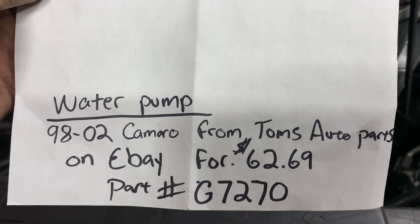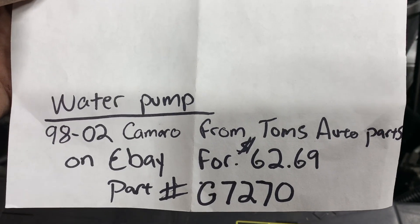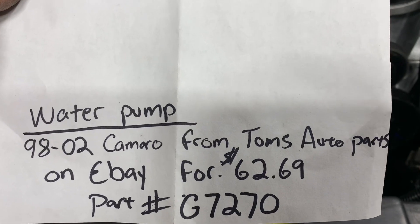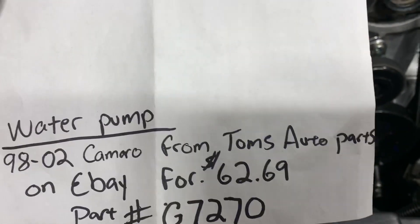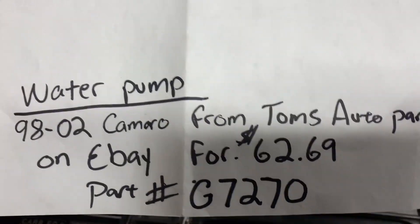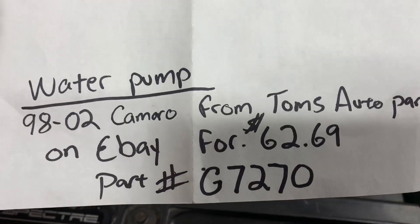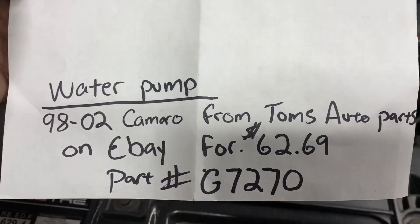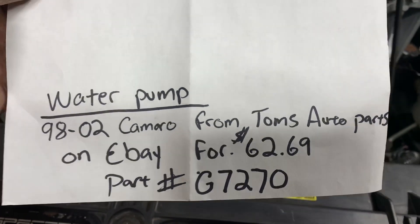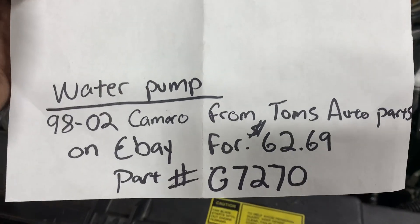It was free shipping, got it to the house, and it came with all the bolts and the new seals. So for your water pump, go onto eBay or wherever you want, but that's the cheapest I found it, so that's where I got it.